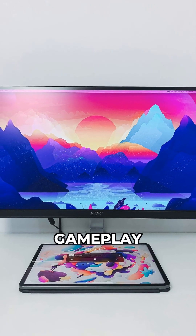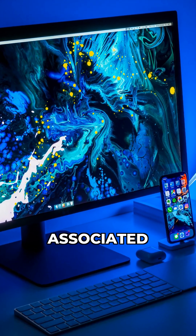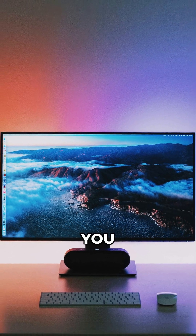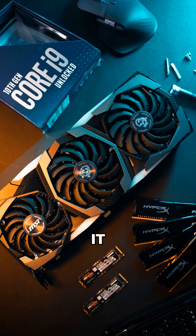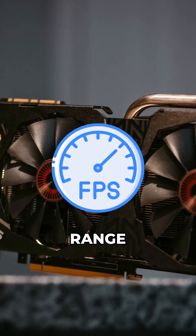The main benefit is super fluid gameplay without the input lag often associated with traditional V-Sync. You need a compatible monitor and graphics card that both support either FreeSync or G-Sync, and it also works best within a specific FPS range.